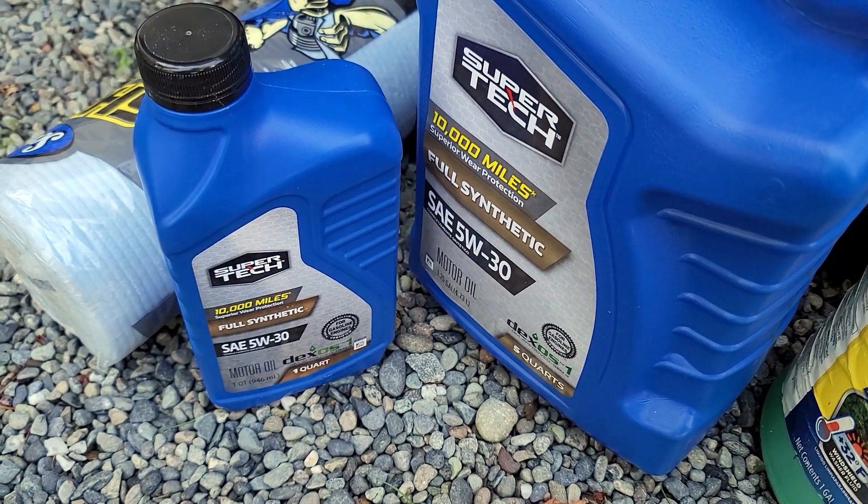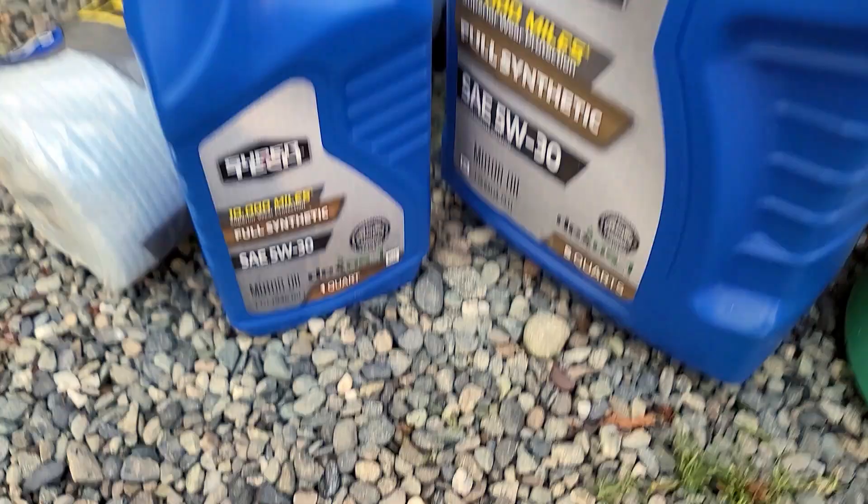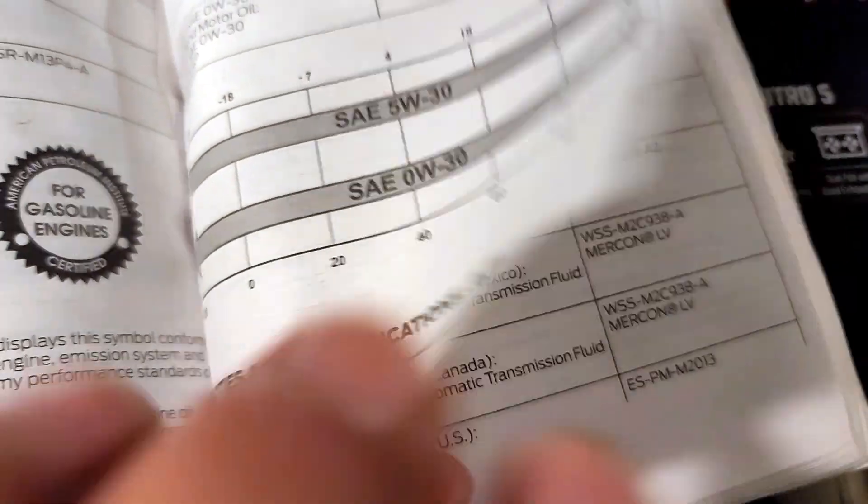For oil, I'll be using six quarts of full synthetic 5W-30 from Walmart. There seems to be a lot of debate online on the amount of oil, but the six-quart figure is straight from the manual.